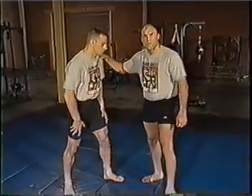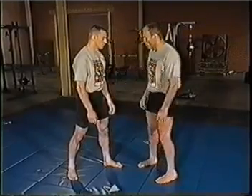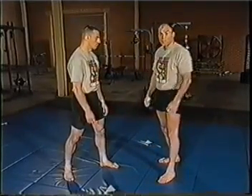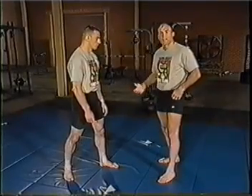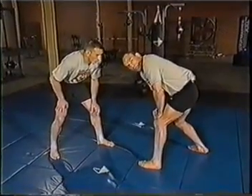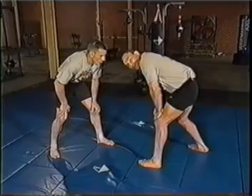The first thing you're going to realize when dealing with a grappling event is your stance is going to change. I no longer have to worry about protecting my head or being kicked or punched. What I have to do is protect my hips to keep from being taken down. That's going to cause me to take more of a traditional wrestling stance and operate from this position.